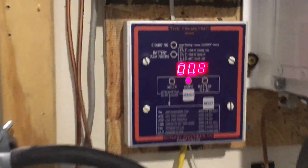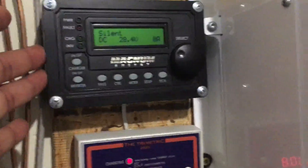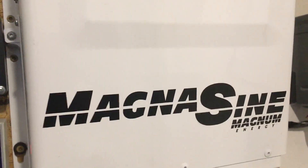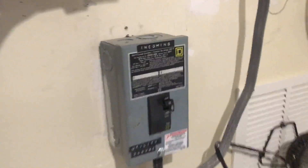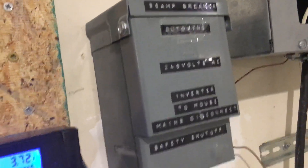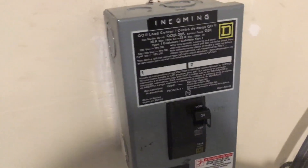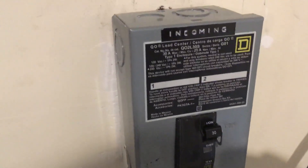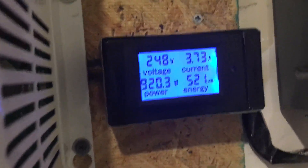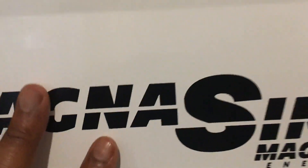I have two meters — I use the Trimetric as my primary meter. This controls my Magnum MS4024PAE inverter-charger. Here is the input from the utility, which can charge the batteries, and that's the output side — two 30-amp circuit breakers. If I flip this switch, the inverter will go into inverting mode because it will sense it lost grid power. The output side has a 30-amp single-pole double-throw breaker, and I can flip that to send power to the house.